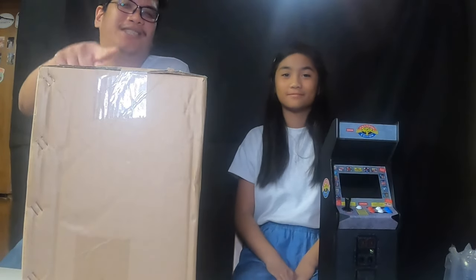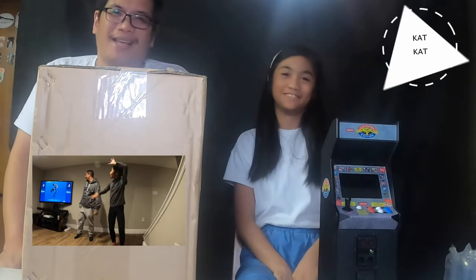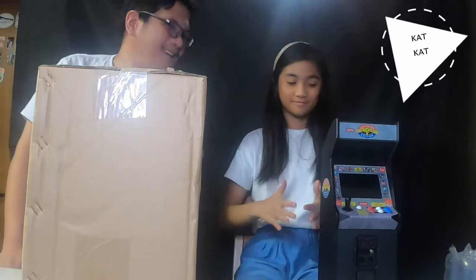What's up YouTube, Vern here, Pokeboy Productions. I have a special guest again — Cat! Hello! Henners is not here, he's doing a quarantine, so Cat will be my backup for today and we're gonna unbox another thing for you guys.